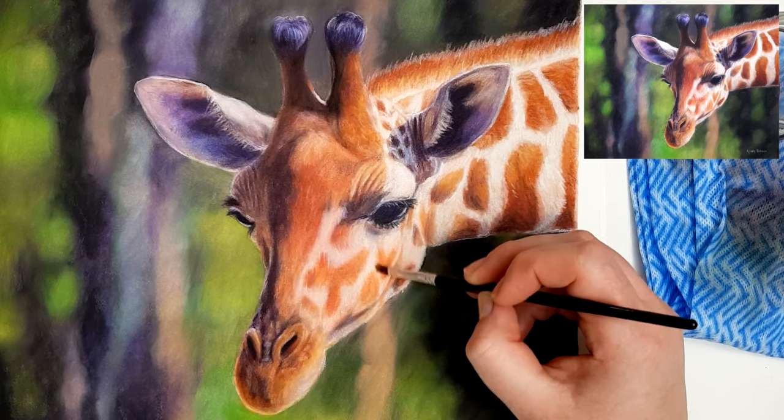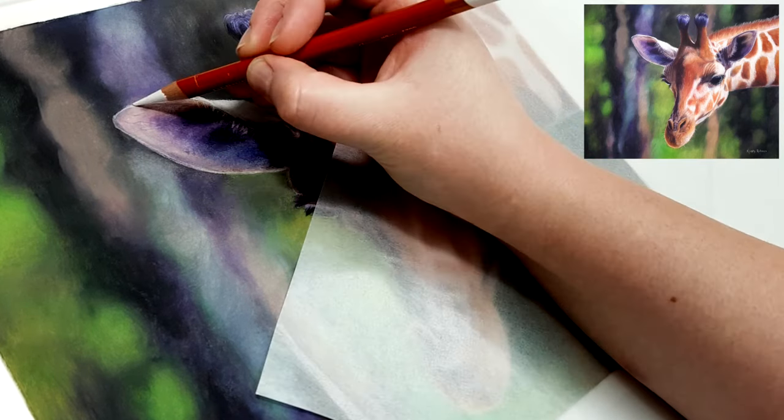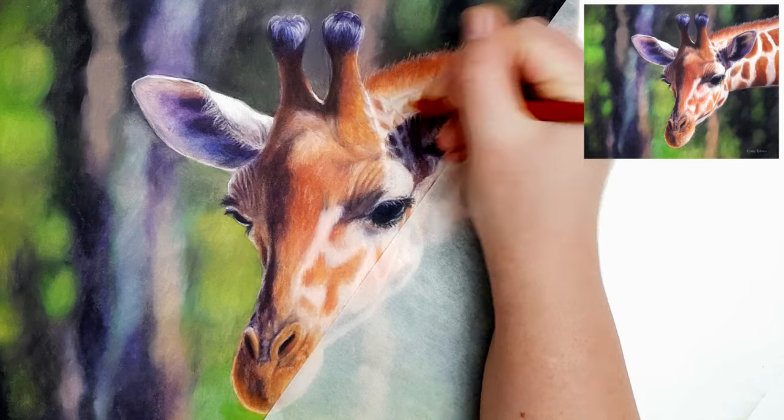For subjects that have more orange in them, I tend to use a lot more blues, purples, and magentas especially in the shadow areas. There really aren't any of those colors in my original reference photo, but it's still going to look realistic because my values are right.